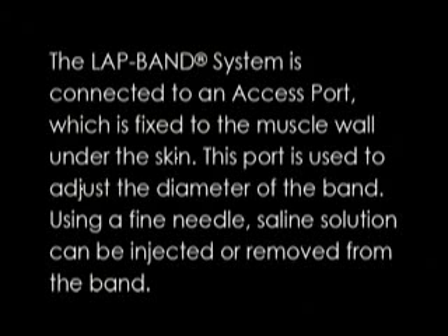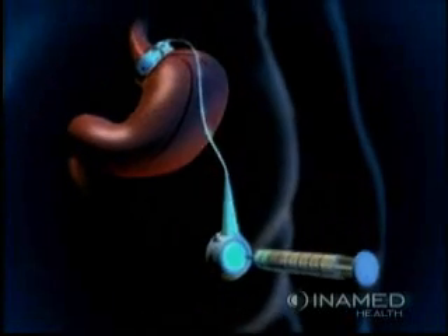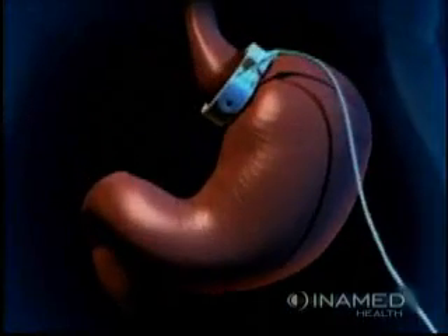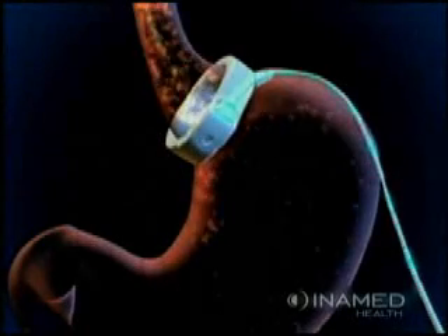Using a fine needle, saline solution can be injected or removed from the band. As saline inflates the inner surface of the lap band, the stomach outlet becomes smaller. This helps reduce the amount of food you eat and makes you feel full sooner.